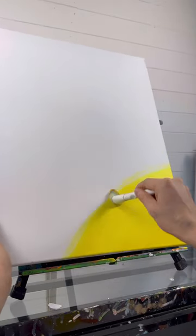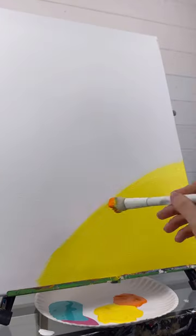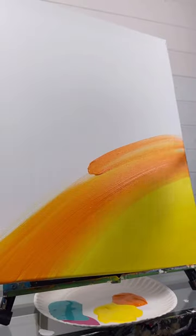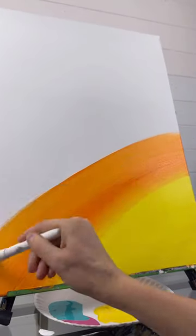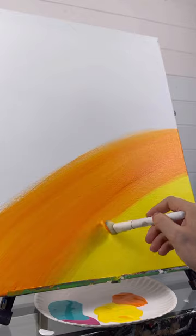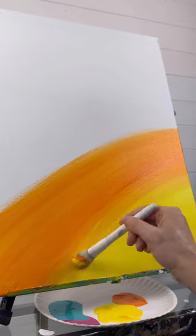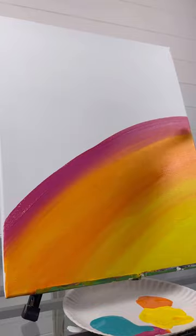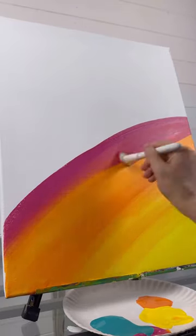I'm taking my mop brush with some yellow first. We're going to do a little bit of a dirty sunset. Taking some yellow from the bottom right hand corner, I'm going to do some curved strokes up, and then without washing my brush, go in with some orange and start blending it up towards the center. See how I'm sticking with that curve? I'm going to blend it a little bit, taking some yellow again on my brush, blending back and forth where it meets.